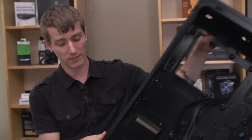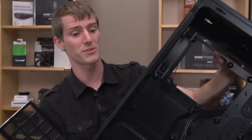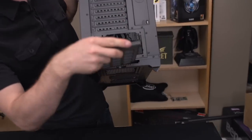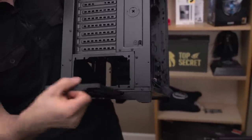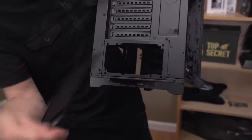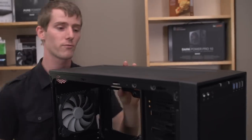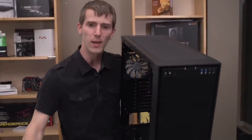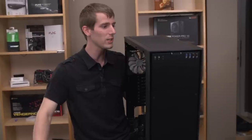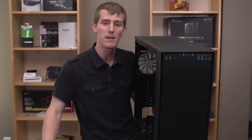I could actually move this thing with a system installed in it — when we did our overkill buyer's guide build in the 900D, I couldn't move the system on my own once we were done. The power supply intake has a removable filter with one of the better-built filter removal mechanisms I've seen — it has a slot it slides into instead of relying on lining up with weird little bits of metal. Thanks for checking out my unboxing and overview of the Corsair Obsidian 750D. Don't forget to subscribe to Linus Tech Tips for more unboxings, reviews, and computer videos.